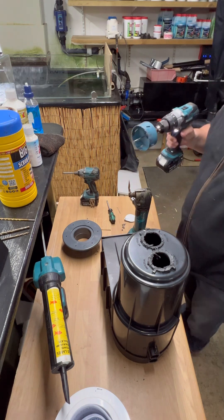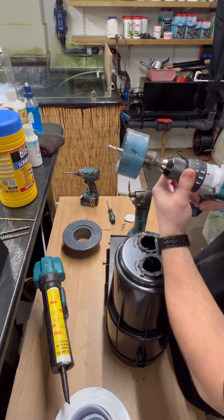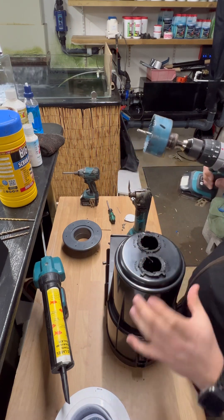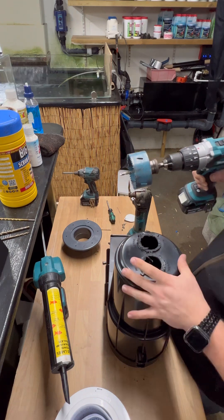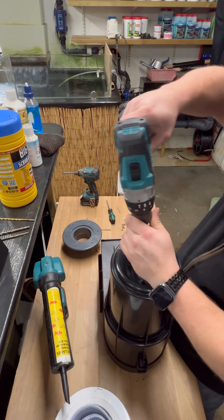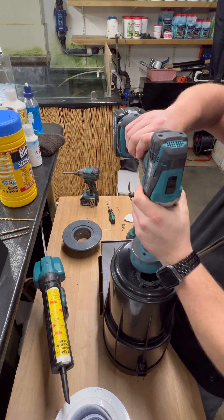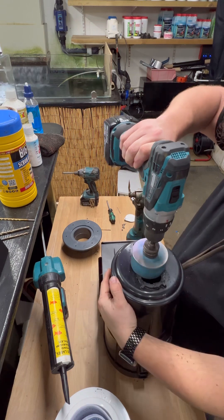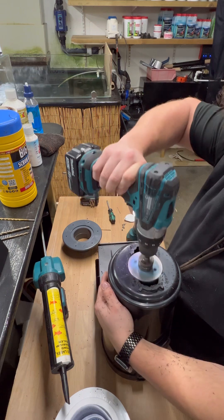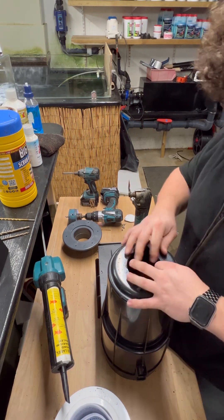A little tip for when you're using a hole saw on plastic like this: always have it on the screw setting, and set the clutch to maybe 9 or 10. That just means if it bites, it won't snap it out of your hands or rip the skimmer out of your hands. So then we're just going to drill that out, and then all we need to do is tidy up the bits that are left.